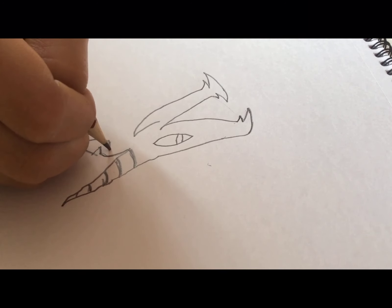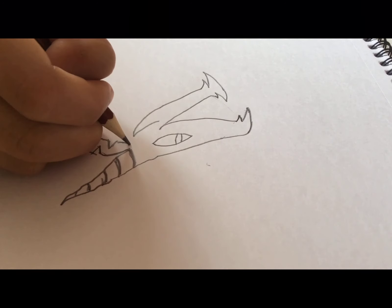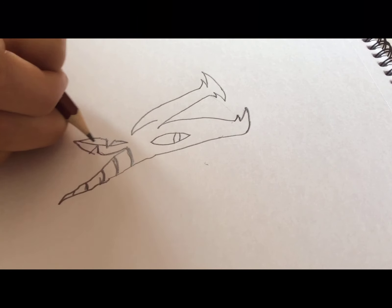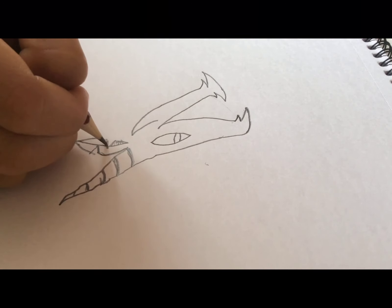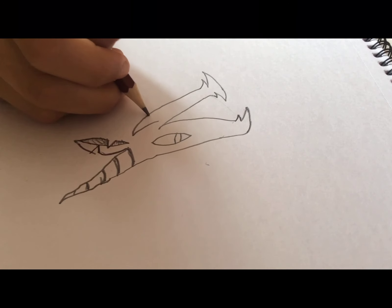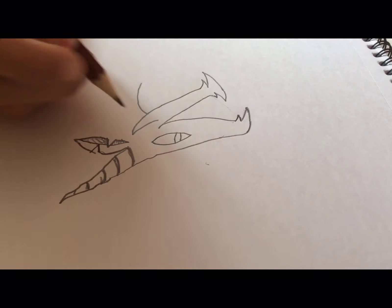Just a little further away from that cut we're going to make another spike. Now to make it more realistic we're going to make a small arch so that it can be the inner ear, and we're going to put a little bit of lighting.